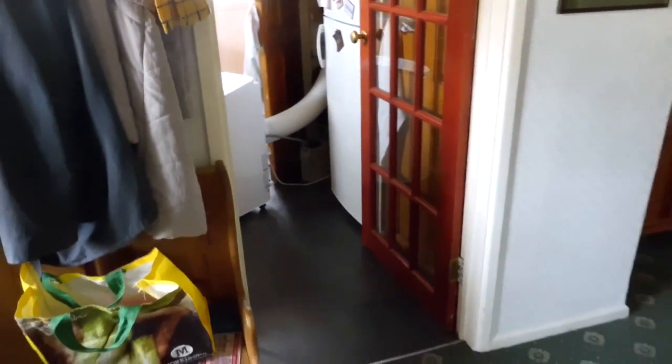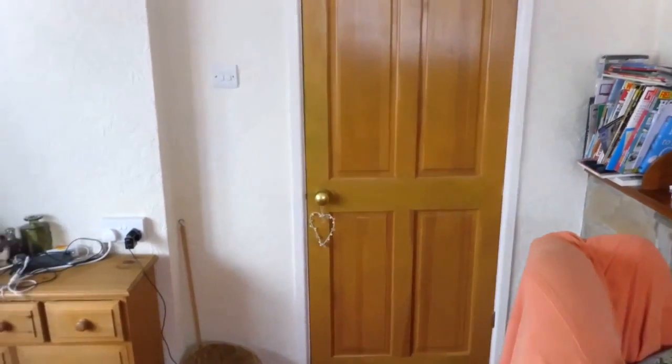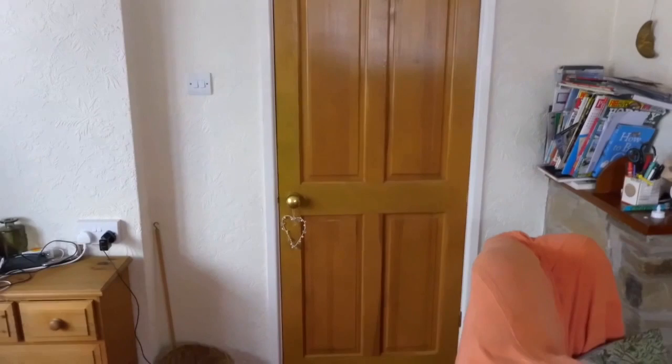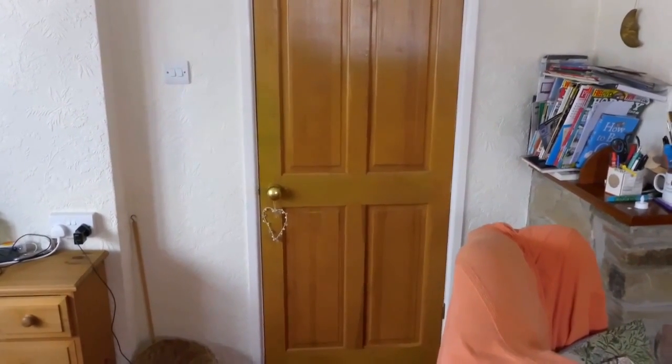Now we'll go out of the room — you can see that the noise isn't actually that loud. We'll go into the sitting room, close the door, and once we're inside this room you can hardly hear the sound. If you listen, you can hear the clock ticking even.